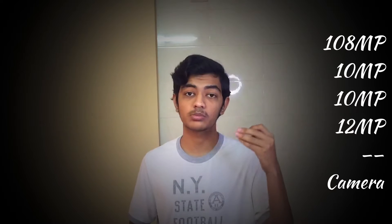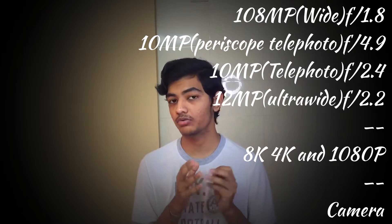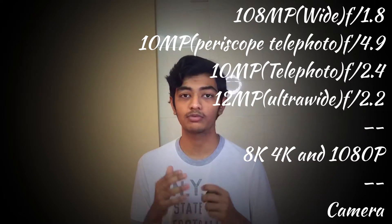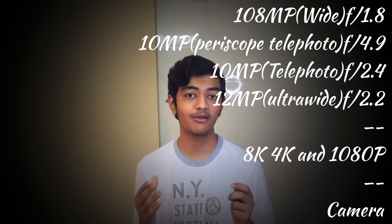Now the quad camera setup on the S22 Ultra: 108MP plus 10MP plus 12MP plus 12MP. The 108MP is a wide sensor with OIS at f/1.8. The second is a 10MP telephoto at f/4.9. The third is a 12MP periscope telephoto at f/2.4. The fourth is a 12MP ultra-wide at f/2.2. Video recording: 8K 24fps, 4K 30 and 60fps, and 1080p up to 240fps. Front camera is 40MP f/2.2 wide sensor at 4K 30 and 60fps.